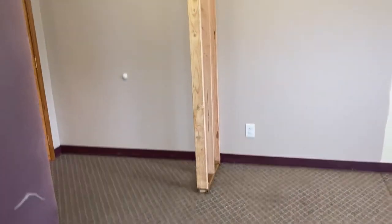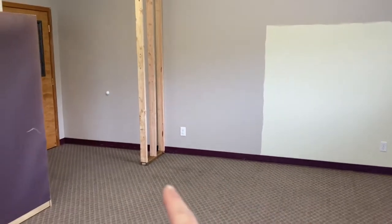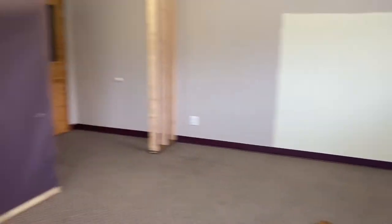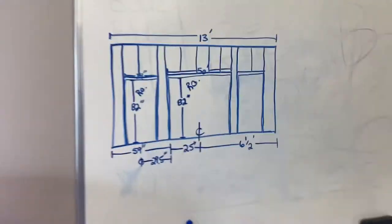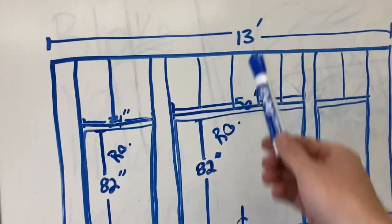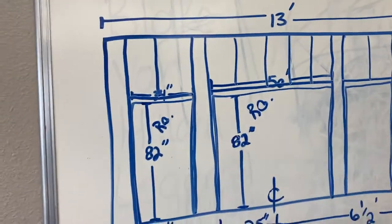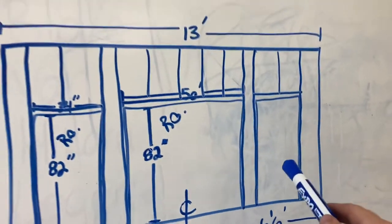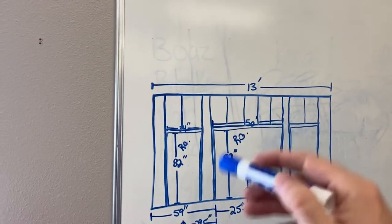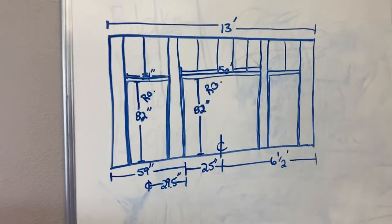We now have the end wall built and in place. I've got final approval on the location, so we are now going to build this front wall. I did a little drawing here on the board to explain how I'm going to frame it. This is your top plate, your bottom plate, and these are the doors going in this closet. There's going to be a double door in the middle, a single door on the left, and a single door on the right — that makes it symmetrical — giving three dedicated closets so three different classrooms or Sunday school teachers can use different spaces.